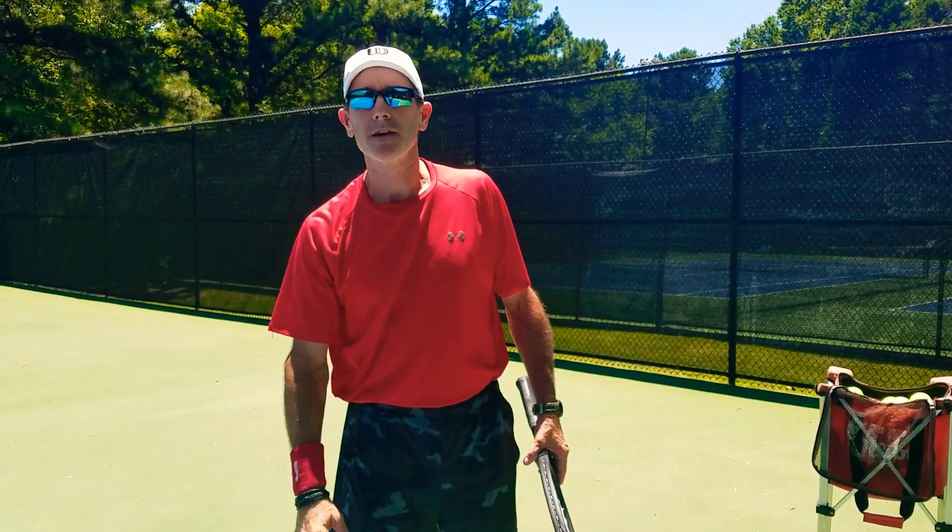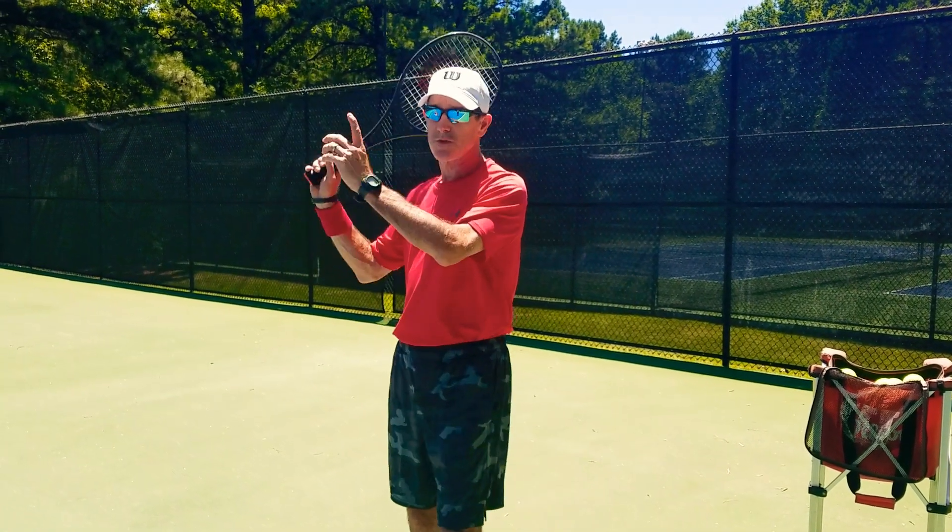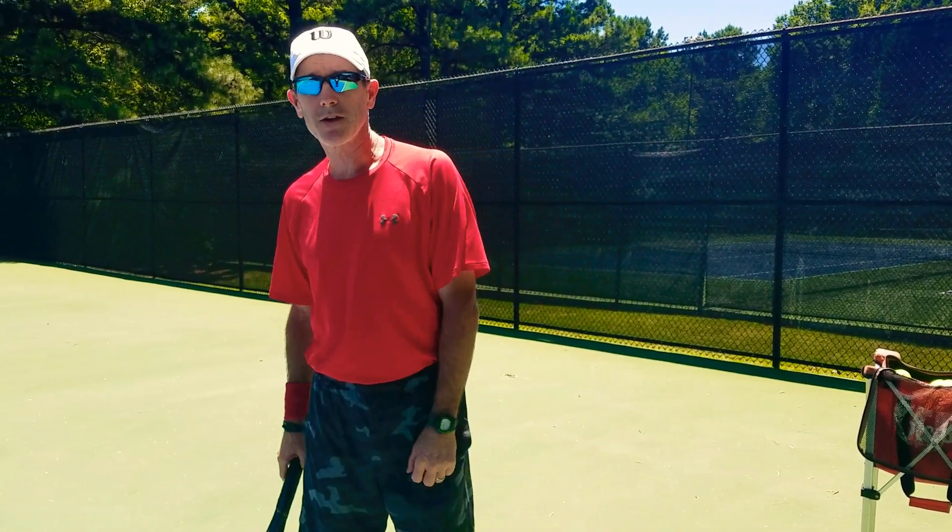You've got to put the time in to get good. You put the time in so that when you go up to the line, you're expecting to make it — you don't hope you're going to make your serve.